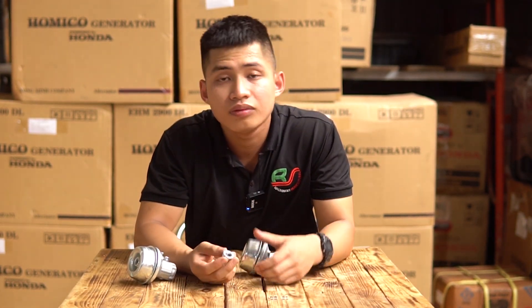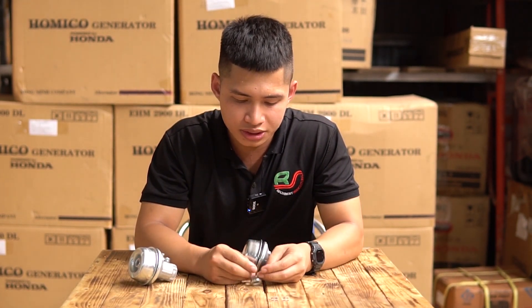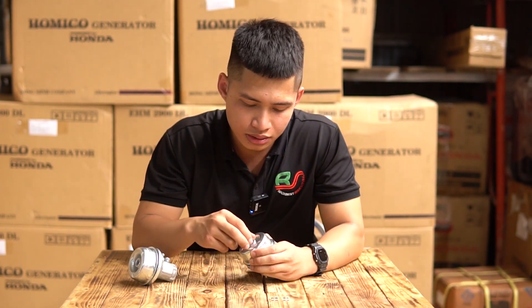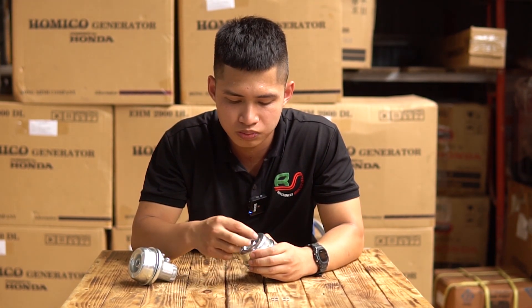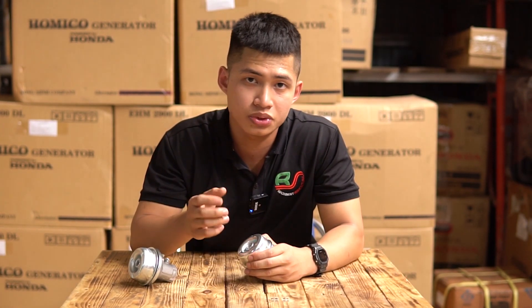Và cuối cùng là phần ốc giữa, được làm với hệ số gen 13 và là ốc trái, tức là ốc gen ngược. Phần trong của ốc này được phủ một lớp cao su giúp cho các bạn khi xiết mâm cước hoặc dao sẽ xiết được chặt hơn, và tránh tình trạng ốc bị rơi trong quá trình sử dụng gây nguy hiểm cho người dùng.